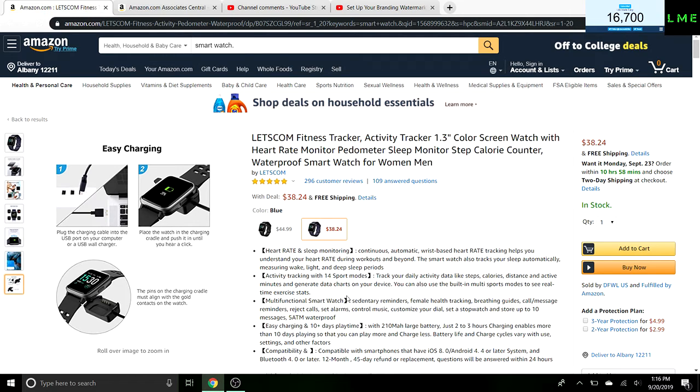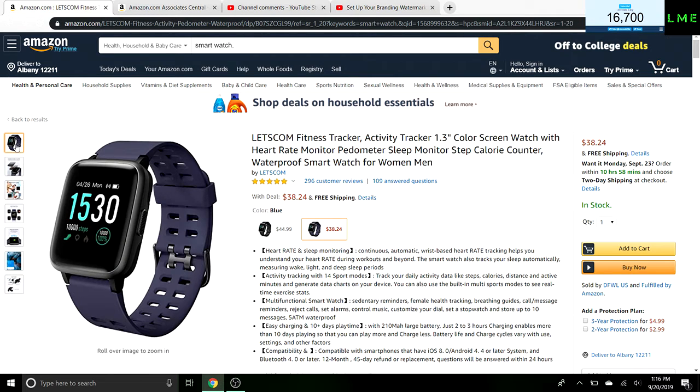At least not at an inexpensive price point. This one's really inexpensive — it's on sale for only 30 bucks, normally goes for around 50. Let me just hop to the features. It looks like an Apple Watch, really nice interface and stuff like that.